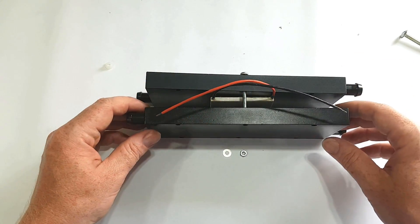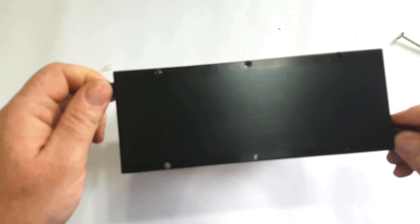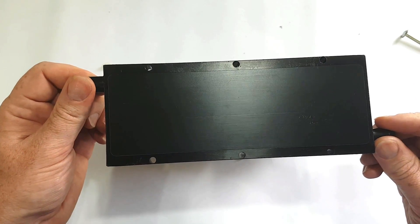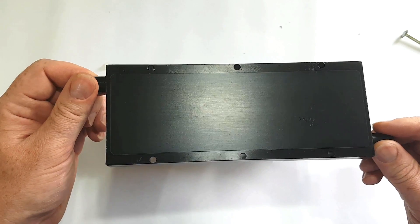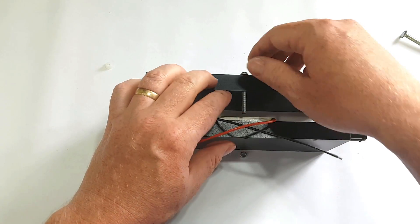I've obviously forgotten to mention that these are made out of aluminium and they are anodized black, which makes them look really nice — very stealth looking.